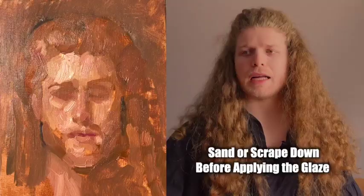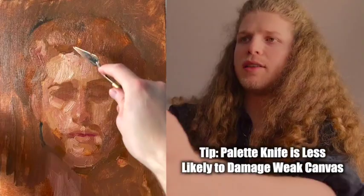You want to make sure you have a good surface to work on. I'm going to use a palette knife in this case. This canvas isn't necessarily the best and it's the first layer, so that's why I'm opting for the palette knife — we're just going to scrape away this thicker paint.